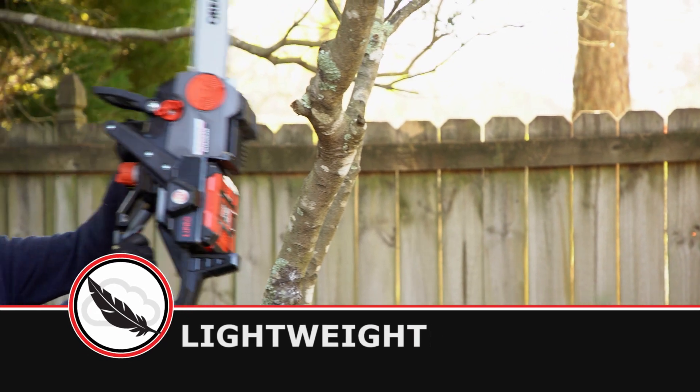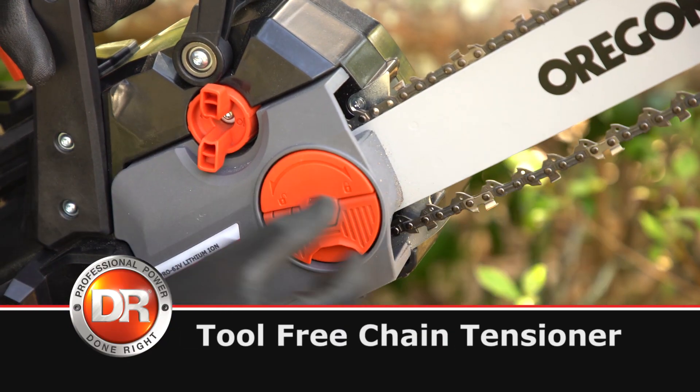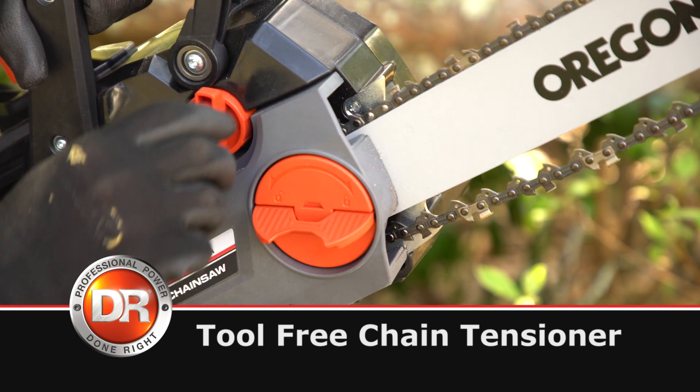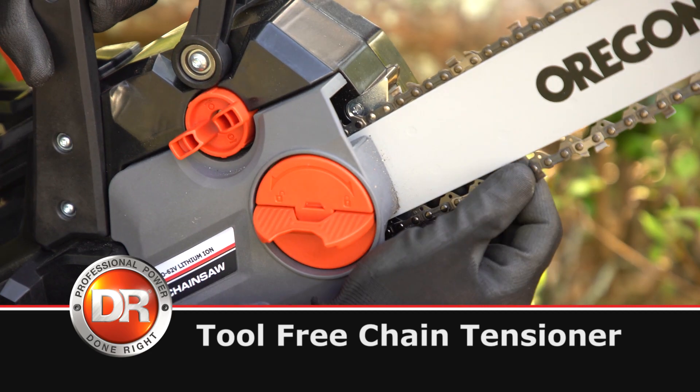The lightweight design allows for extended use without strain. If you need to adjust the chain's tension, you can do so quickly, without tools. And for when the work is done, we include a protective scabbard for safe storage.